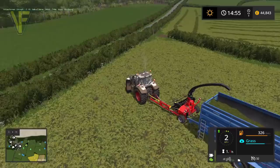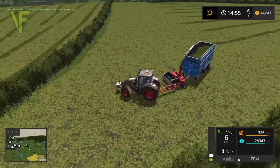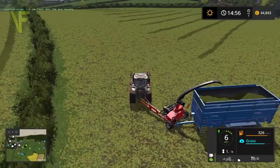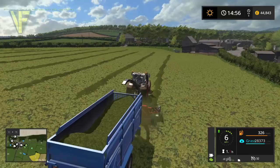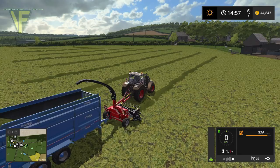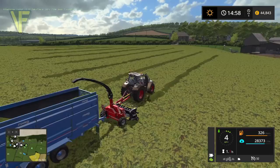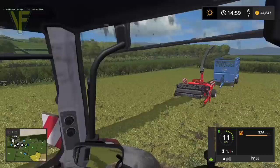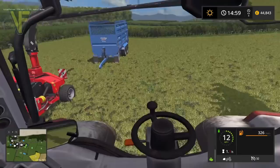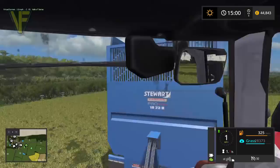If we can only get 28,000 litres in here, we may be better off changing the trailer. Looks like we can only fit about 28,000 litres in this, which is unfortunate — I really wish I could have got more. Disconnect that and connect up our silage trailer. The only other thing I can think of is maybe hire another tractor to go alongside using follow-me. The only thing about that of course is follow-me is not something that's going to be available in FS19 as a base game item.